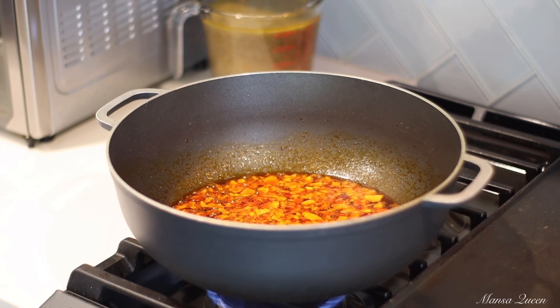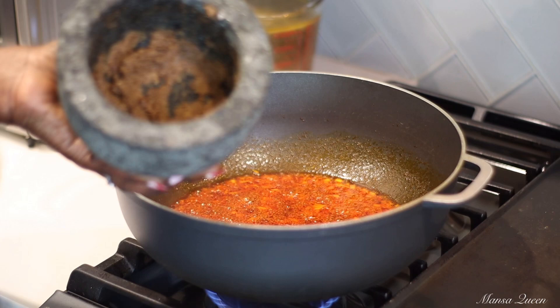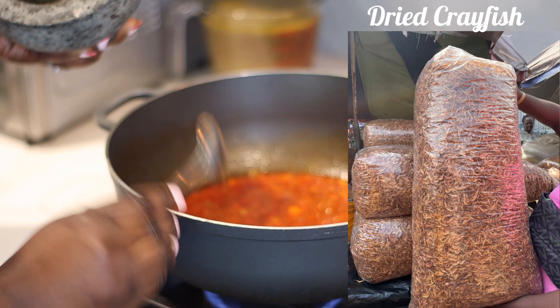What I have here right now is crushed locust beans and crayfish — I will have pictures on screen. Locust beans is probably the most common African spice; it gives you that umami effect, that flavor that only this ingredient can give you. I love it so much. And crayfish is just a different species of shrimp pretty much. All of this helps to build up the flavors and intensify the oil. I'm saving some crayfish to add later.